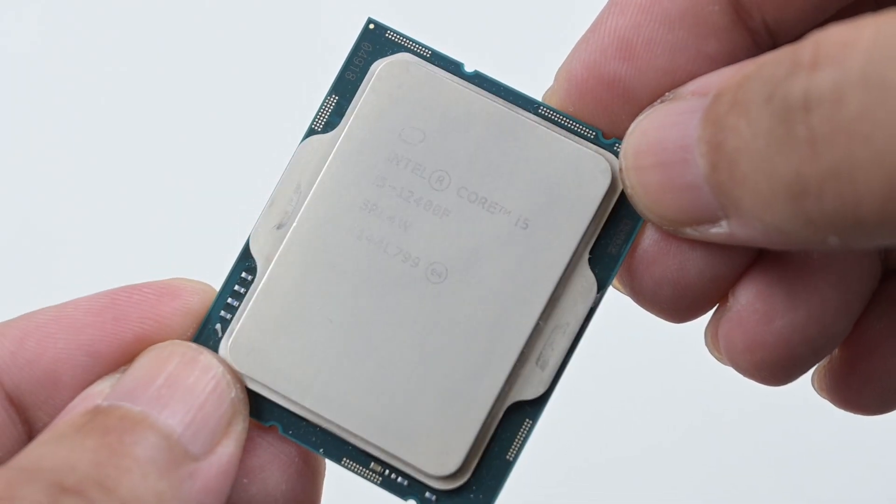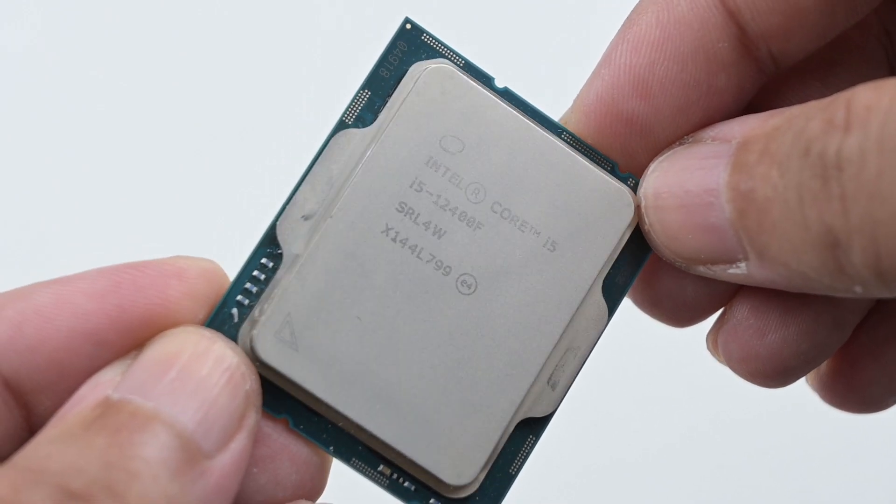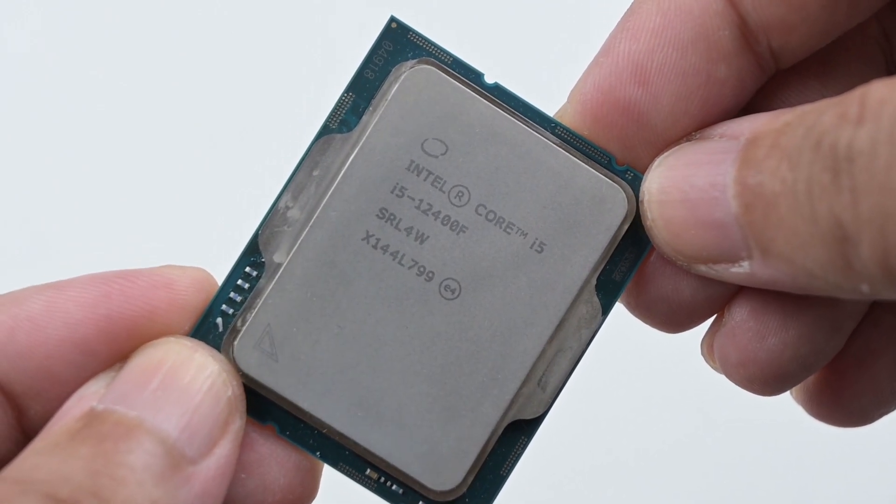Welcome back to GoldFries. This is a review of the Intel Core i5-12400F, a splendid processor that retails at about RM800. You browse around, you can see that some prices are below RM800, some higher than RM800. You just have to hunt around for the best bargain for yourself.